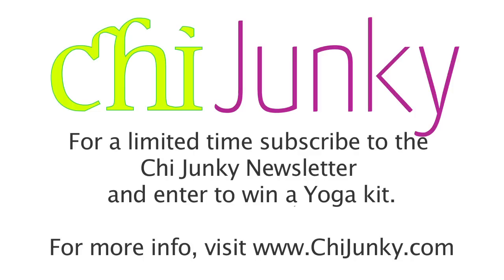Thank you so much for watching. I'm Rachelle Winston. For more information, you can contact me at www.chijangki.com for more helpful tips on a healthy lifestyle.